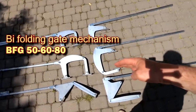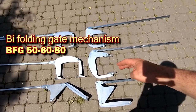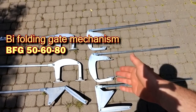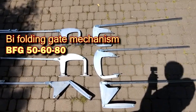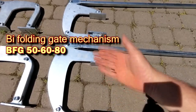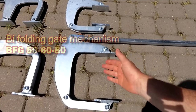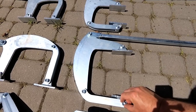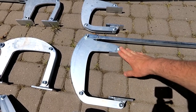For more massive gates, the BFG 50-80 mechanism is used. This mechanism is more massive than the BFG 30-50. It is designed for sash thicknesses of 50 to 80 millimeters, or 2 to 3.1 inches. This mechanism is also installed on the rear plane of the gate at any height. Hardened bolts of a larger diameter, namely 10 millimeters of 8 strength class, are used as axes.